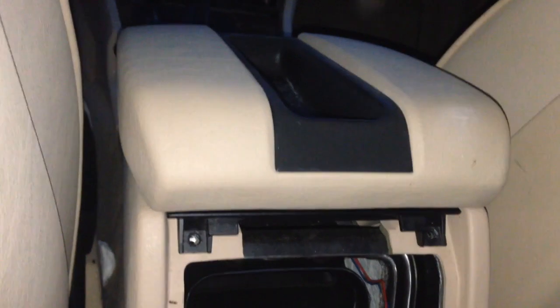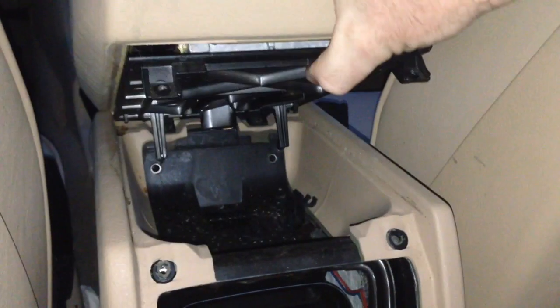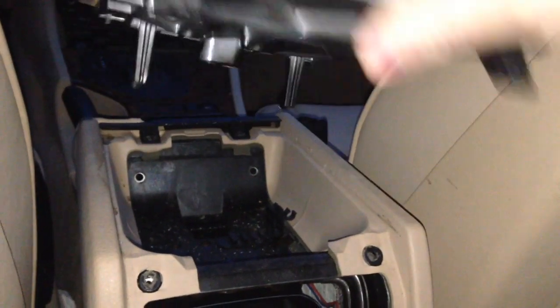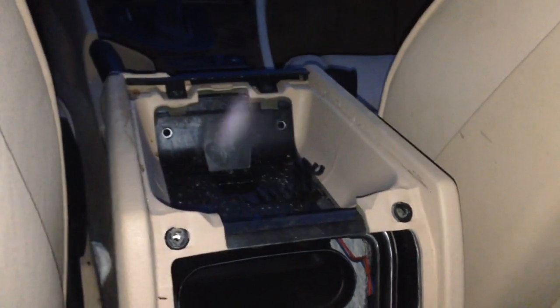Remove those and put them in a safe spot. Now to remove the armrest, all we're going to do is pull up on the back of it — and it comes right out. That's the whole procedure. That lets you get underneath here, and of course you have to take that out to access these screws and pull all the wood trim and the whole center console out.